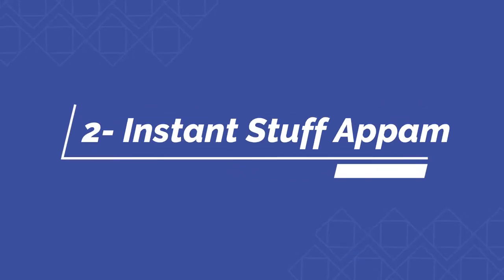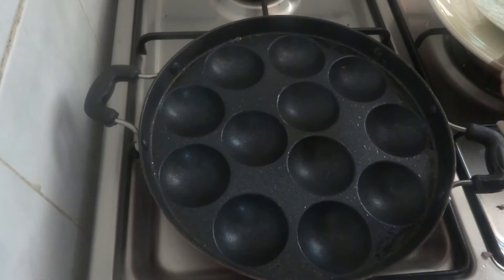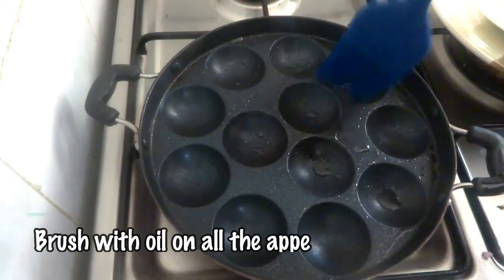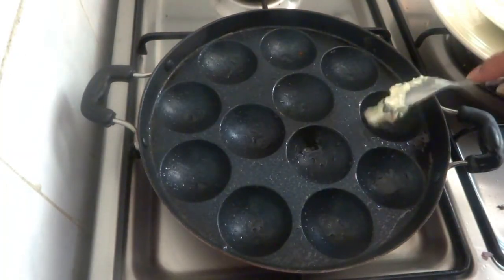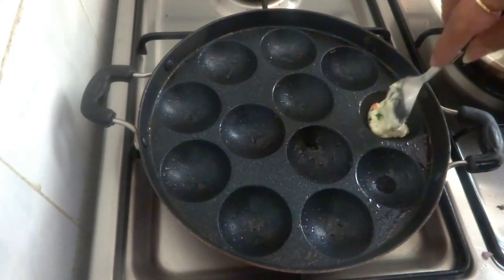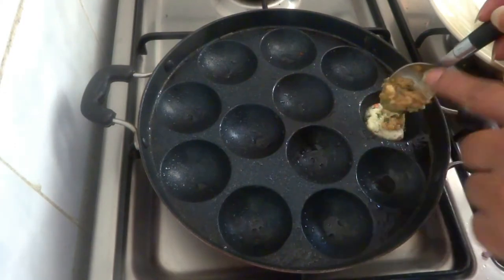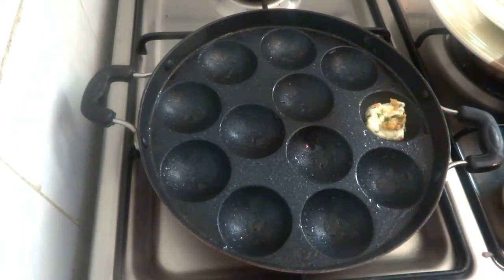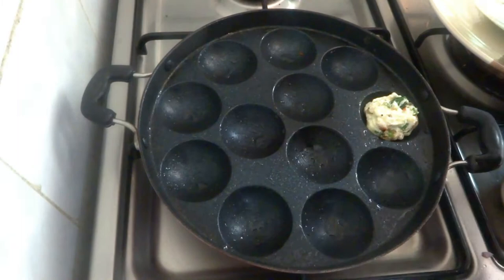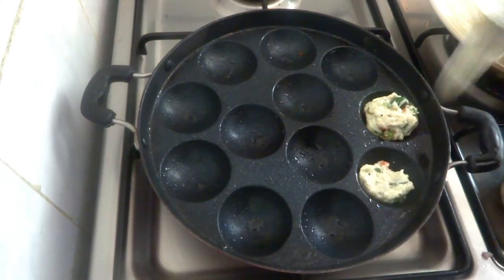I've also made some stuffed appams with the rest of the batter. First brush each mold with a little oil again. Now pour some batter into the first mold, and add some masala potato stuffing — I had this from another recipe and thought I could use masala potato with the appam. After that, pour some more appam batter on top to cover it. Repeat the same steps for the rest of the molds.